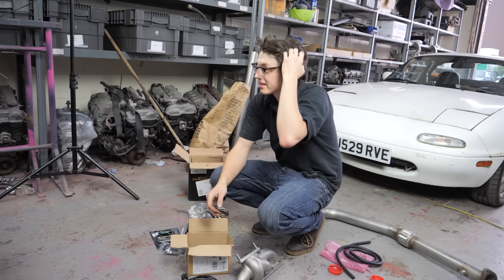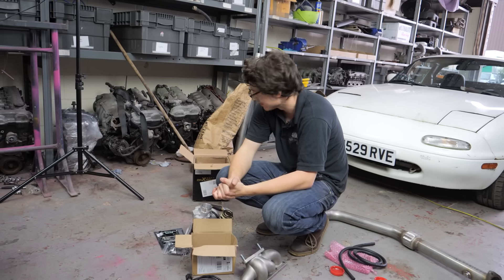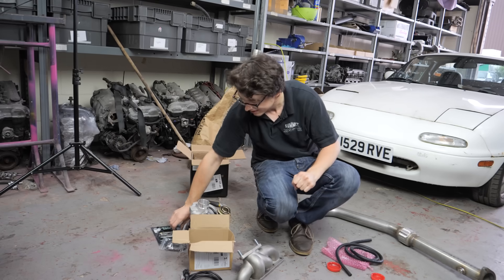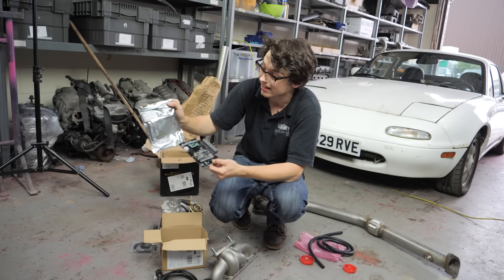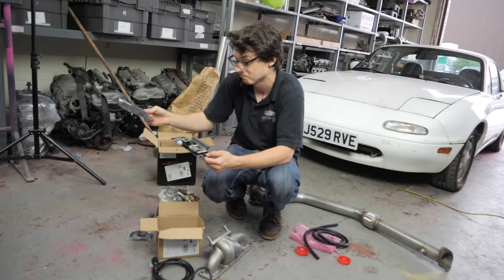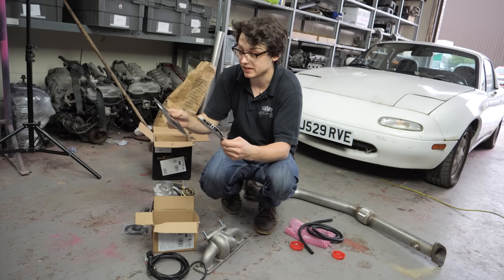Currently that's all we've got — we're still waiting on some bits before we can actually connect the turbo. We need oil feed lines and things like that. But today we wanted to do something, so we're going to stick this on. The packet says all the jumpers have been preset and it has a base map loaded, so we should be able to plug it in, turn it on, and immediately have fun.